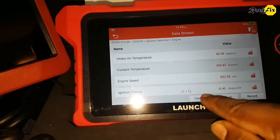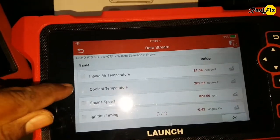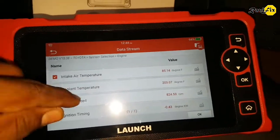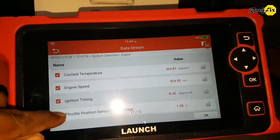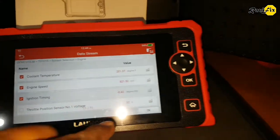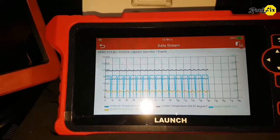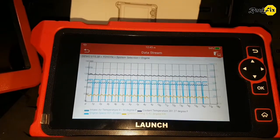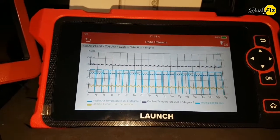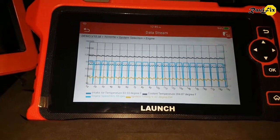We can also see combine graph mode. Let's select the data bits we need — it only allows up to 4 data bits for combine graph mode. I love it. This is at least what a diagnostician needs to diagnose a vehicle. Diagnosing-wise, this is good and proves that it is a TPMS Plus diagnosing tool.